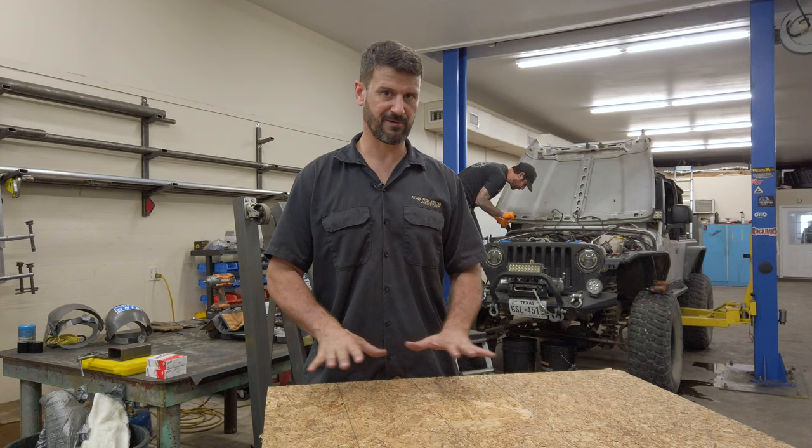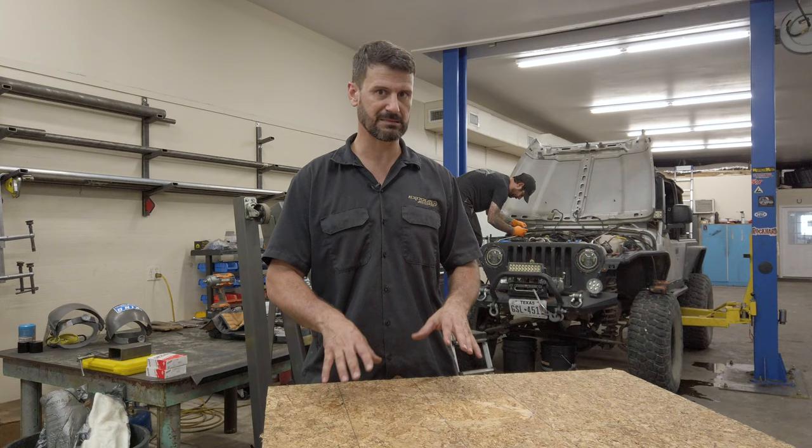Super cost-effective. When I say that, I'm talking like this engine, dyno-tested, is like $6,000, maybe $6,500, and there's not even a core charge.